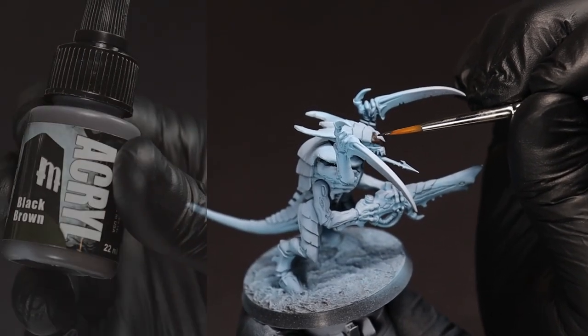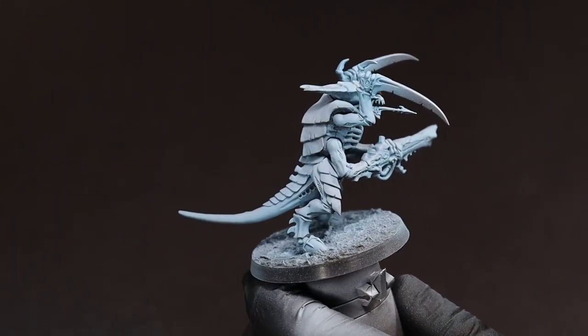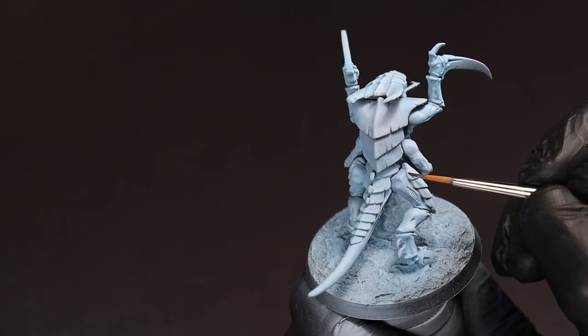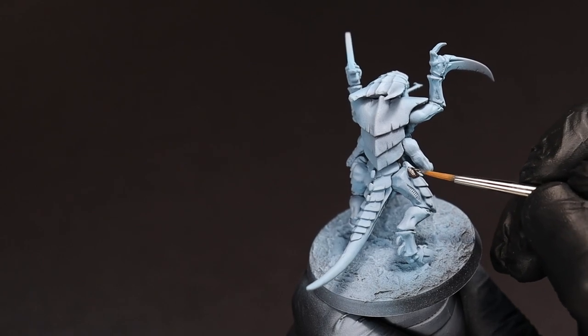Now, for the chitin plates and claws, we're going with a dark chocolate brown. This will provide the contrast for our blue and give it a more natural overall look than something like a black or gray would.